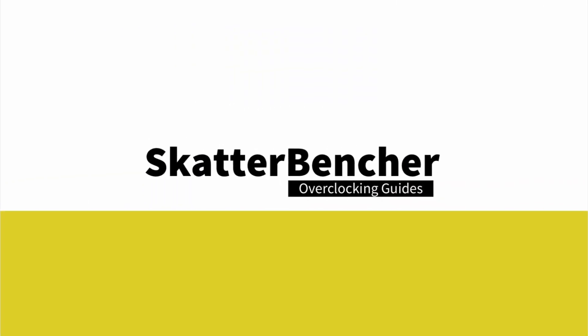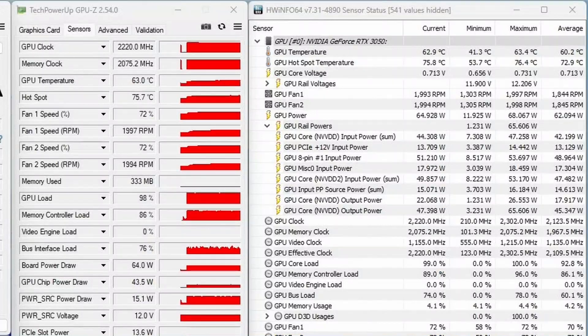In this video, we're overclocking the NVIDIA GeForce RTX 3050 GPU all the way up to 2235 MHz in 5 minutes or less, using the EVGA Precision X1 software tool and custom loop water cooling. I'll speedrun you through the overclocked settings and provide some notes and tips along the way.